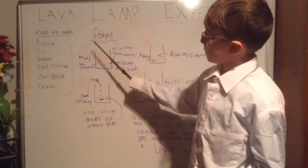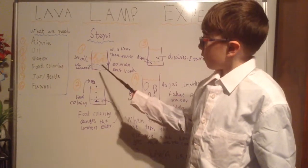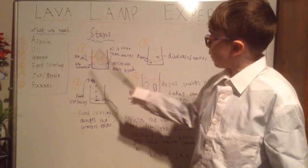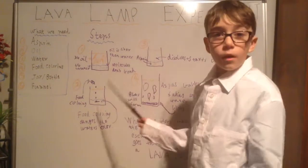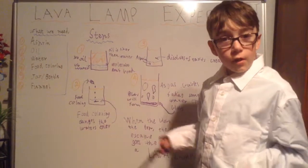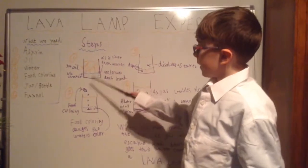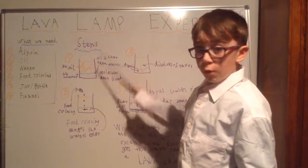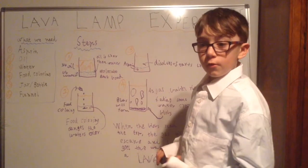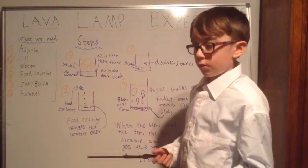Step 1. Pour one quarter of water first and then three quarters of oil. For some reason oil is lighter than water. Another reason why the oil just stays at the top and never bonds with the water is because their molecules don't bond.